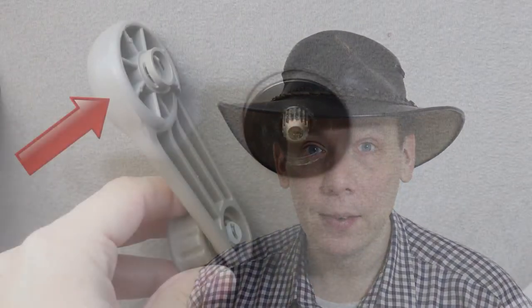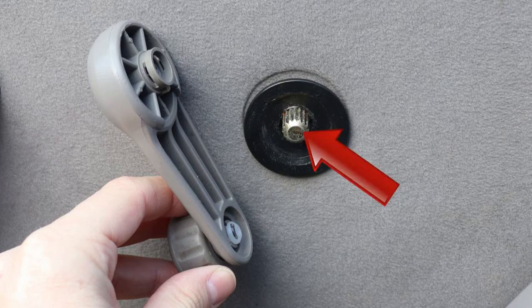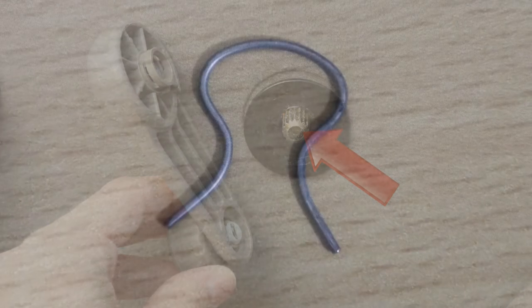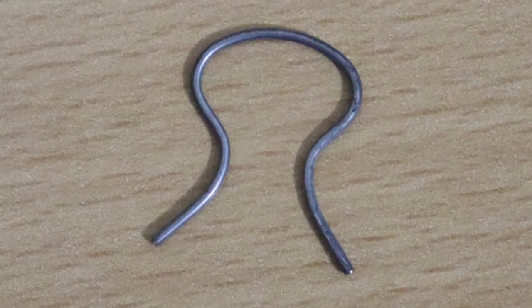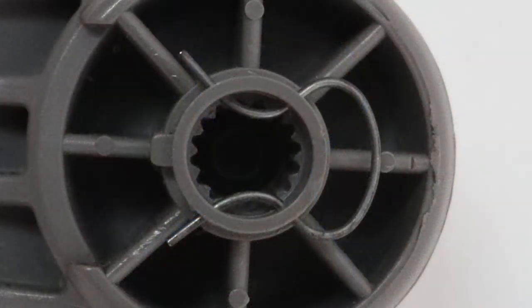Here's how to remove a manual window crank handle from a car. There are three components to note which, to make it easier to see what's happening, I've temporarily separated. Naturally, there's the crank handle itself. There's this spindle on the door. And finally, there's this metal clip that stops the handle falling off the spindle. When the handle is properly secured to the spindle, the clip is positioned like this.